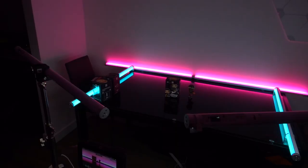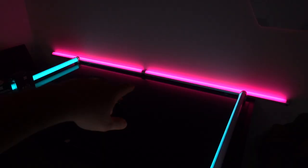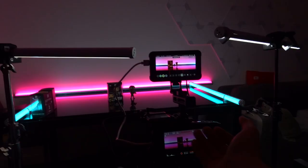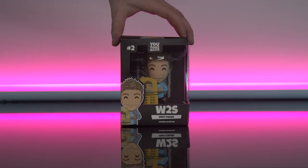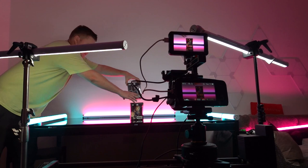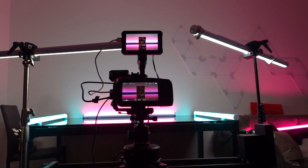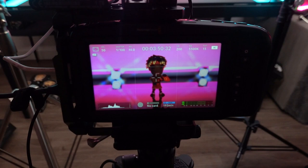The setup has changed a tiny bit. I'm no longer using the ring light - I'm using two more tubes to light our product, and then I have our background light which is the pink tubes at the back, and then I have some side lighting. I left the slider to repeat the same action over and over again as I swapped out the figures. In our edit, we'll be able to match cut these shots together for a seamless transition from one figure to another. I carried on doing the same thing with the figures now unboxed, and experimented with different lens filters and lights for a different effect.